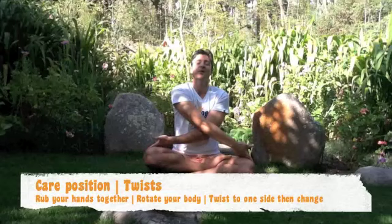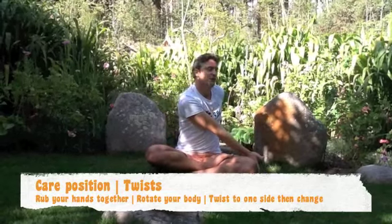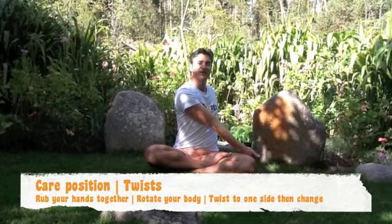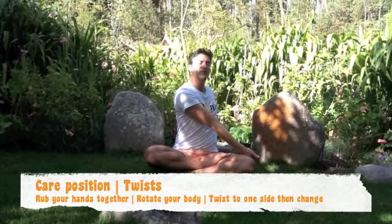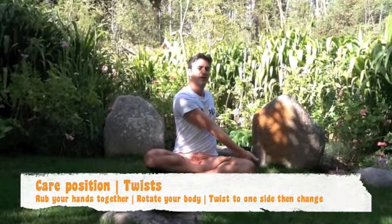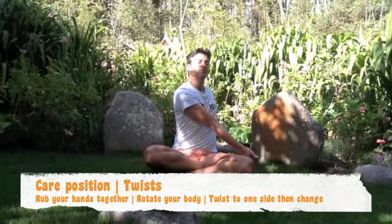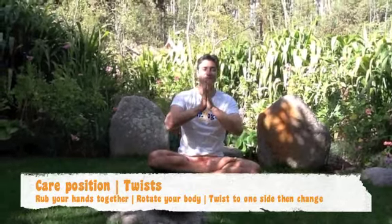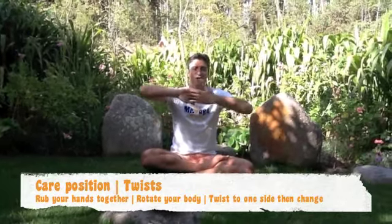Breathe in, chest up. And this is a twist. Now we twist — you should have your chin on your shoulder. Excellent. Really breathing in, keeping the chest up and out. Last time, breathe in and out. Hands back to care position. Fantastic. And out.